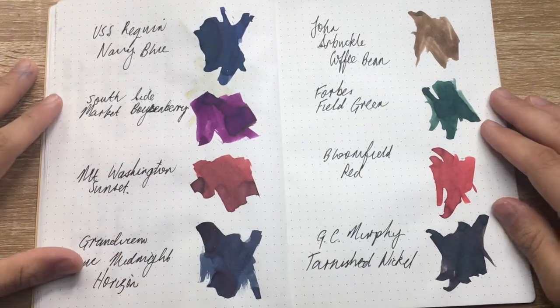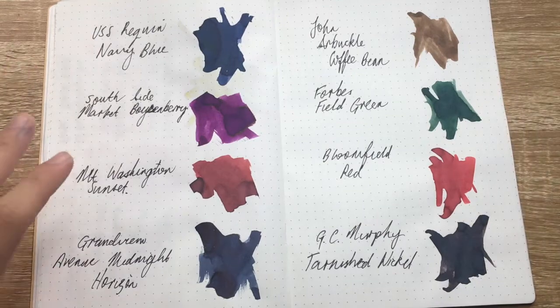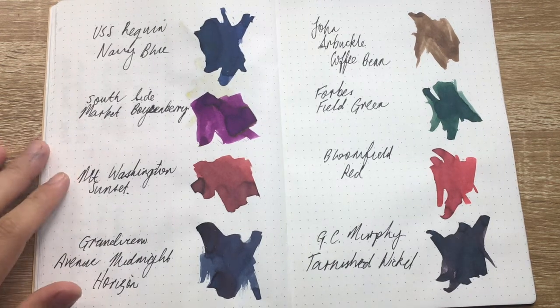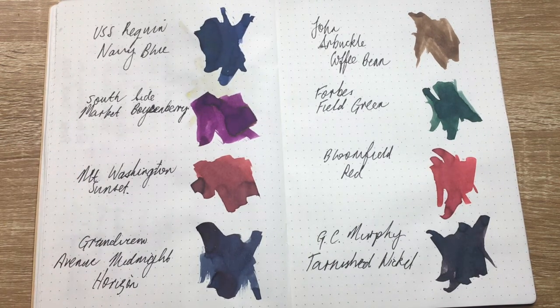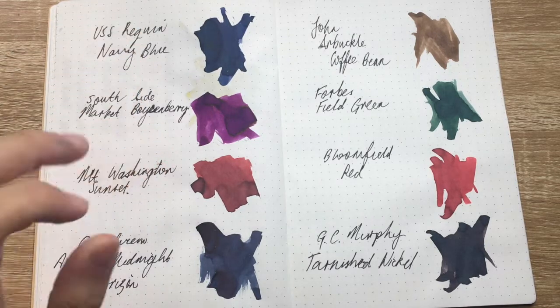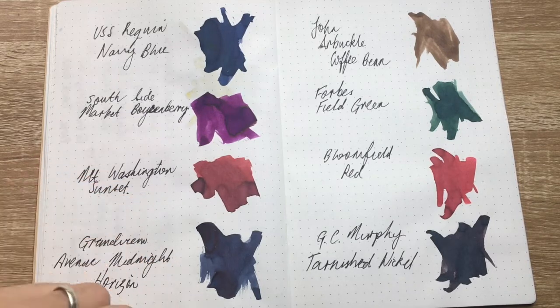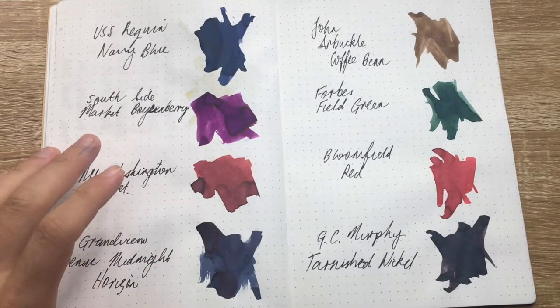From these eight inks you can see there's a lovely range of colors. There's a particular bright blue I would have liked to get my hands on — a celestial blue or observatory blue, something like that. That one is on my next list, as is Andy Warhol Purple, which I have a sample of and love, and Fred Rogers Cardigan Red.